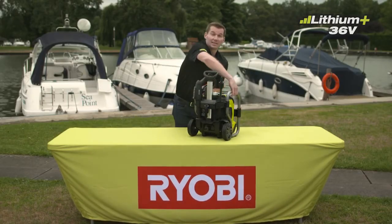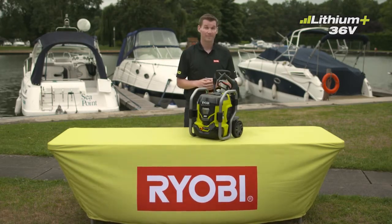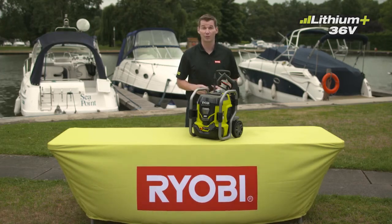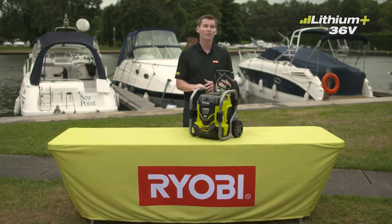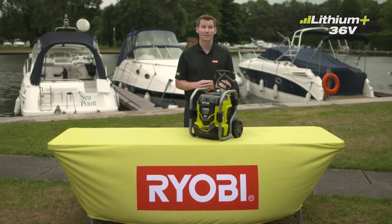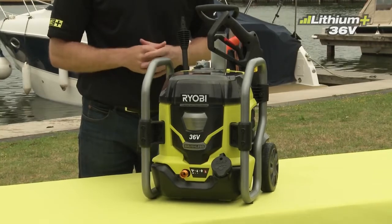Now you can easily clean your boat, your motorbike, or even a camper before returning home. At home you can now reach further than your extension cable would previously have let you, even cleaning the far corners of your fences. As part of the Ryobi 36-volt system, made up of a growing number of tools for various applications, this pressure washer will work with any Ryobi 36-volt max-powered battery.